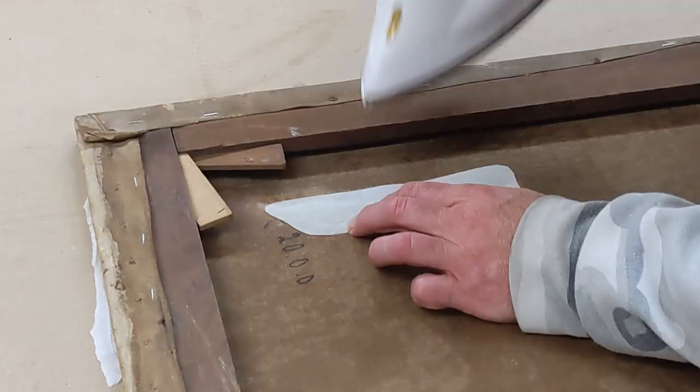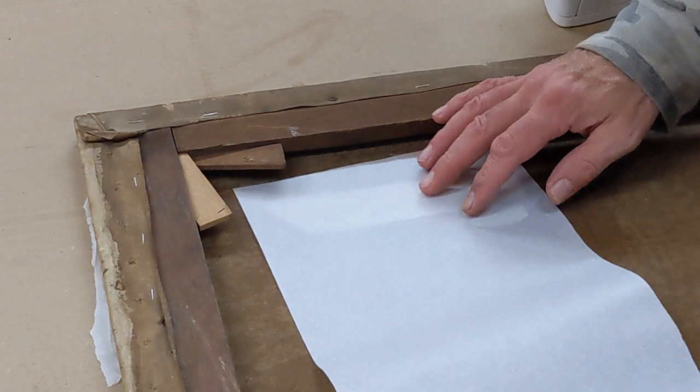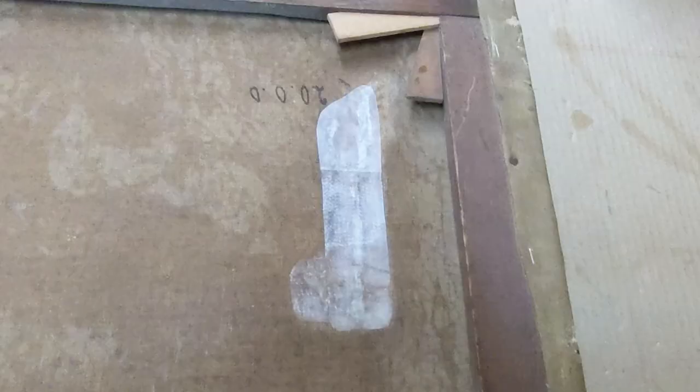The beauty of this is I can just iron it on. I've got to do it carefully — I don't want to get the canvas too hot, just hot enough to soften up the adhesive and stick the patch down. I'm not using much pressure, just a very light touch to warm it up, and then cool it down straight away with a cold iron, holding it flat and making sure it's nice and level. This will also help to level the damage a little bit further.